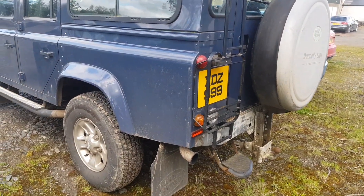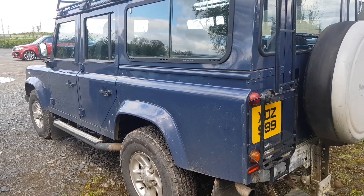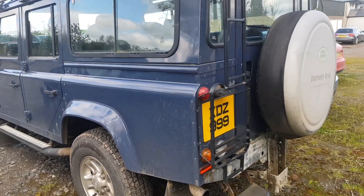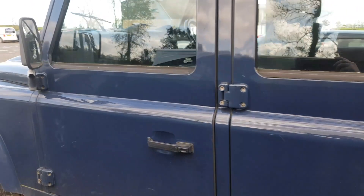Any wee bits that need attention are going to be changed, painted, or refurbished. There's only 62,000 miles on this so it's going to be kept. Basically, a bit of attention now is going to prolong its life — that's the plan with it.